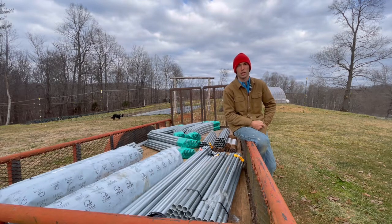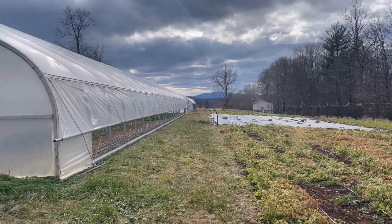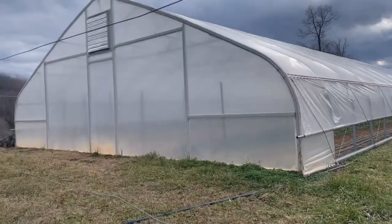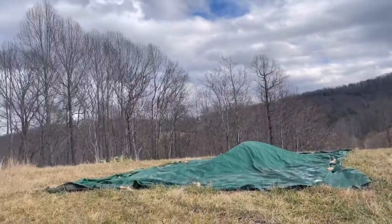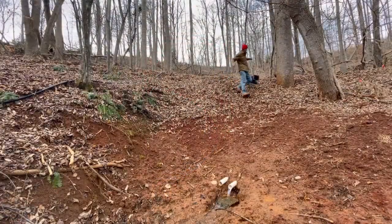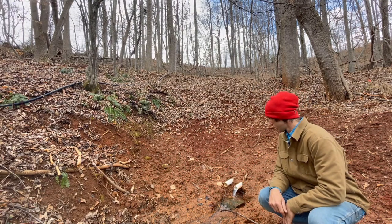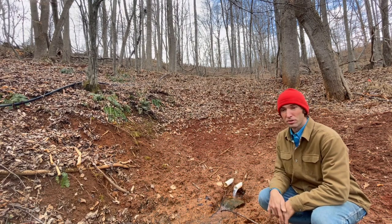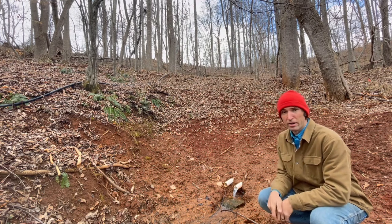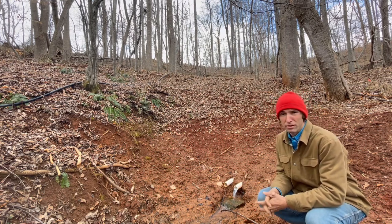Next week we're going to be working down at the spring, so let's check that out. Here we are in the far back corner — the spring is this way, straight down 450 feet. Here it is, right here, flowing right out of the earth — over 10,000 gallons of water a day.